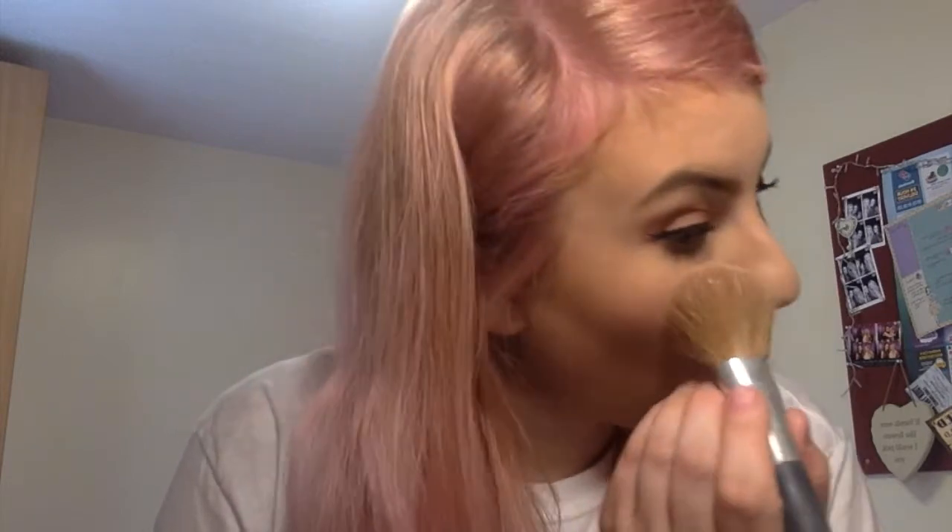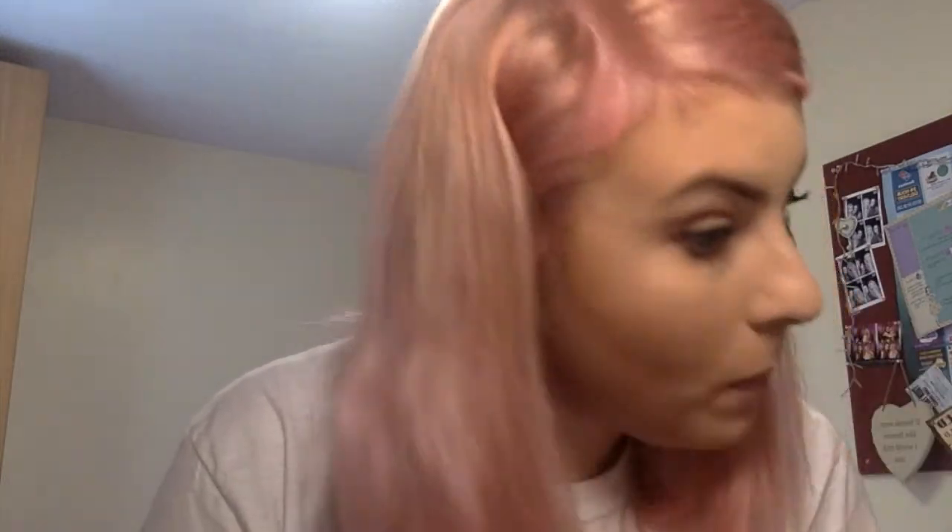Now it's time for highlighter. Obviously, as always, I'm using my MAC Mineralize Skin Finish in Soft and Gentle. I'm going to use the same brush and put that on the tops of my cheekbones. I love quite a lot of highlighter — it's my favourite look.